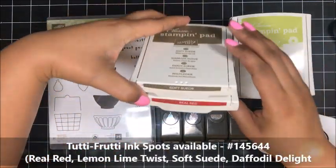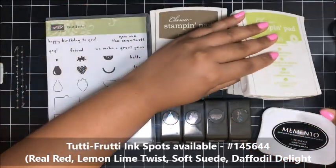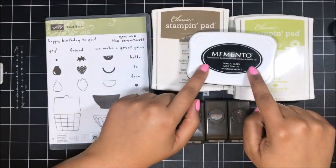The ink colors that I'm going to be using are Soft Suede, Real Red, Lemon Lime Twist, Daffodil Delight, and also Memento Tuxedo Black.